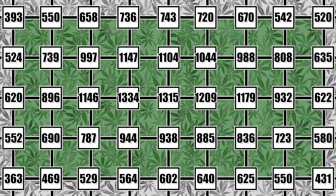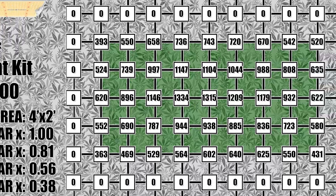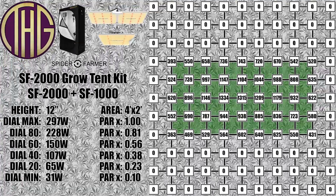These lights will pull 297 watts from the wall at full power, and it goes down from there as you dim the dial. At 80 they pulled 228 watts from the wall, at 60 they were pulling 150 watts, at 40 they went down to 107 watts, at 20 it was pulling 65 watts, and finally at minimum they pulled 31 watts from the wall.